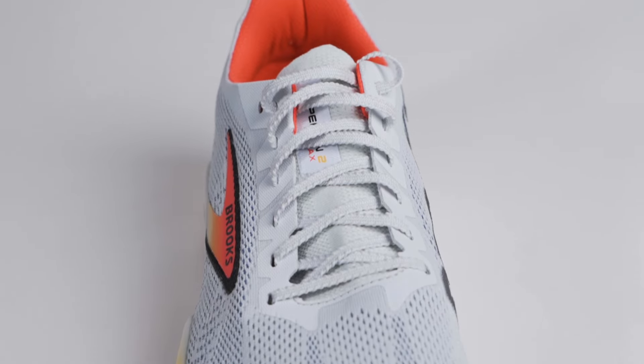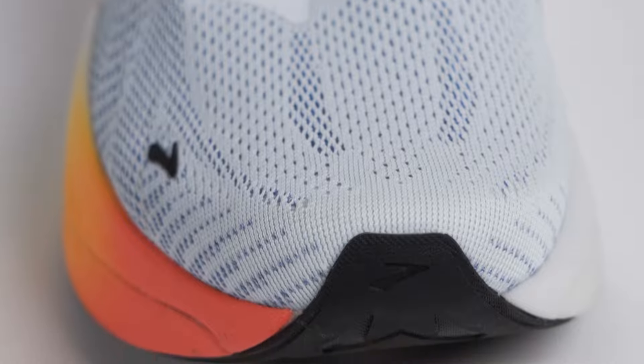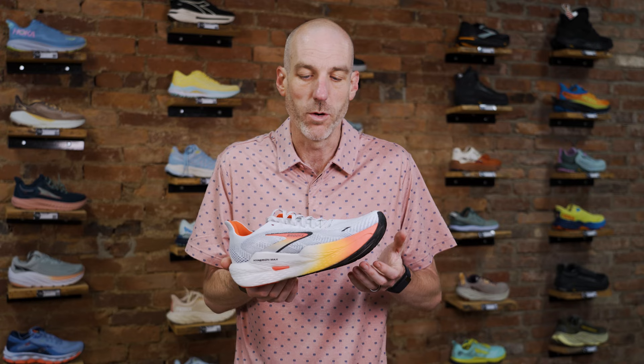I also really liked the new upper — that band around the top just held my foot nice and in place. I took this shoe out this past weekend for a longer road run. It was about 147 degrees out here in Maryland, so I wanted something nice, light, and breathable. Having had such a great experience in version one, I was very excited to see if this shoe would make my run go easier.